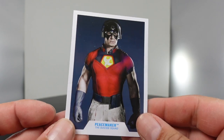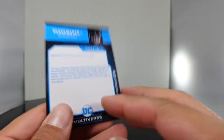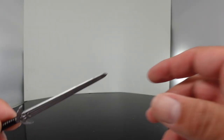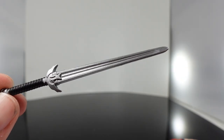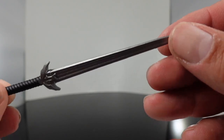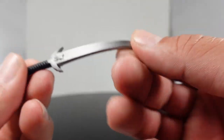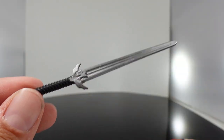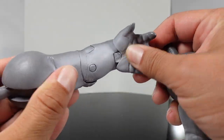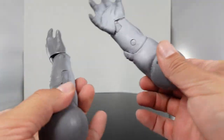Let me show you the accessories that come with Peacemaker. You do get the collectible card — I do collect these and on the back there is the bio. He comes with the same type of base that they all come with, and then you also get his sword right here. I don't know if I remember him having a sword in the film — I just remember him using his guns. But this is a soft rubber material with a handle. And then he does come with the arms for King Shark, which I'll attach towards the end of the video.